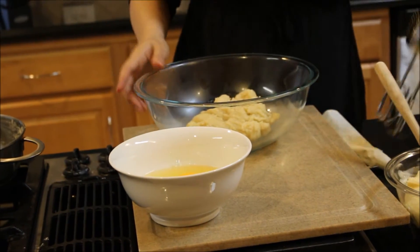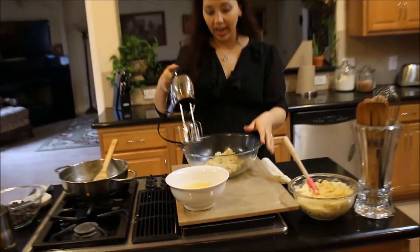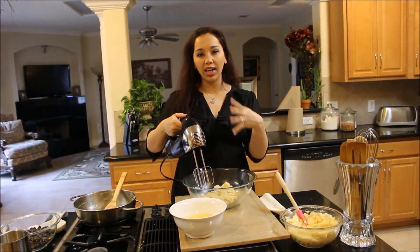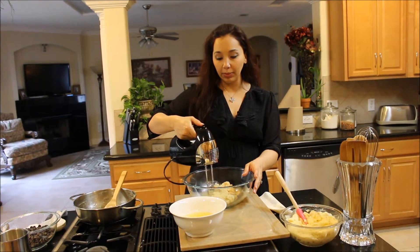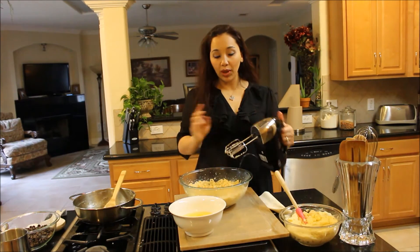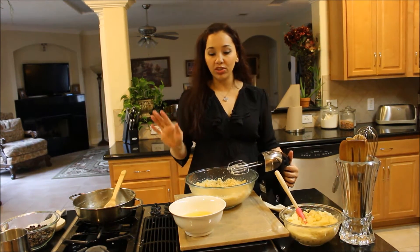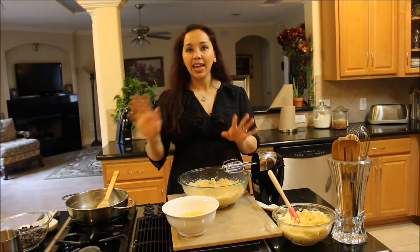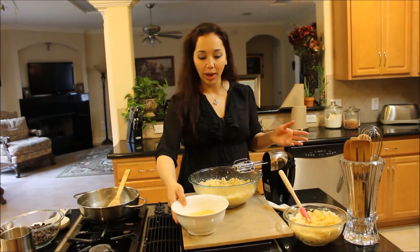You want a nice smooth silky dough. Before we start incorporating our eggs in here one at a time, I'm just going to run the mixer so it can release some of the steam and cool the dough just a little bit. Now you want to make sure you preheat your oven to 400 degrees because this dough is just going to come together in just a couple more minutes, and you want your oven hot.